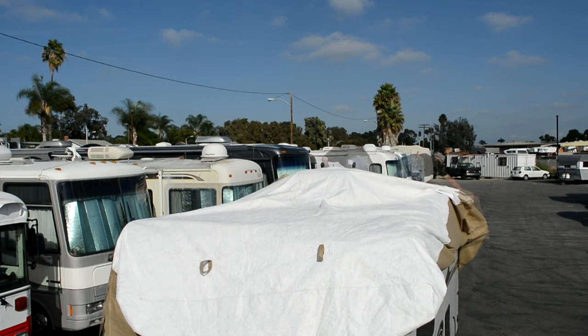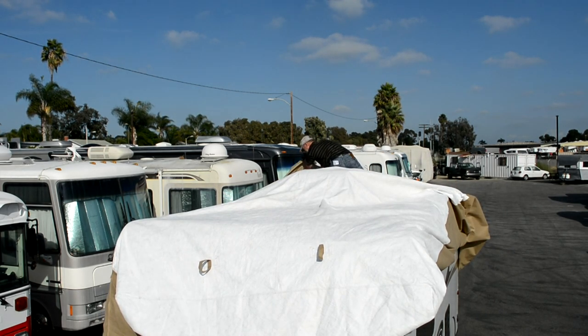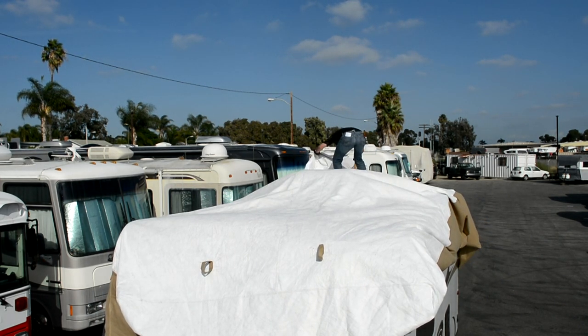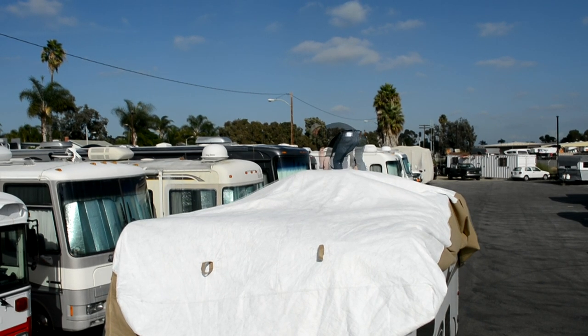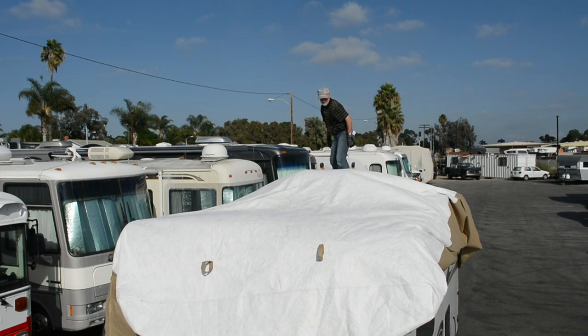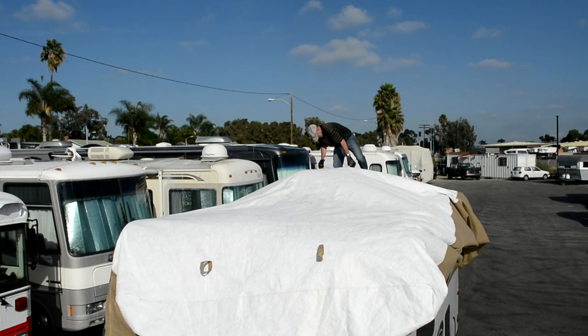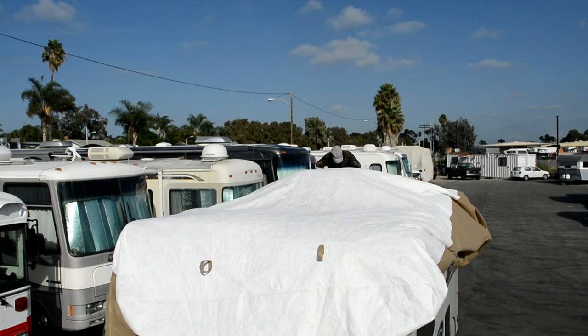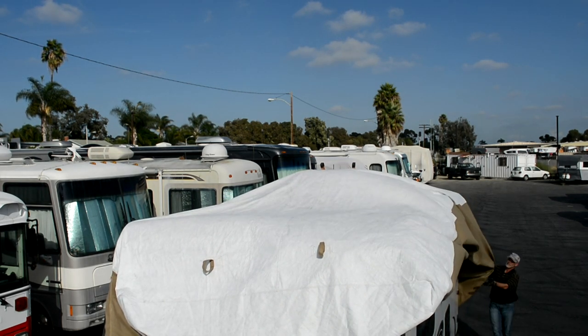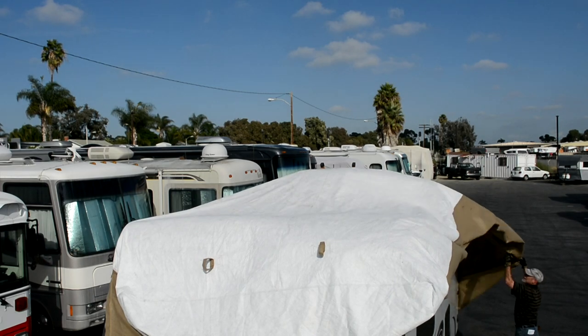We're using one of the new Elements covers from Camping World, which has a white Tyvek roof panel. It's oversized and intended to drape slightly over the sides, so I'm taking extra care to get the cover as close to centered side to side as I can. This cover also has two seams that indicate the center, which I use to check centering as I go — once you're off the roof it'll be harder to center the cover as it tends to snag on all those roof components.